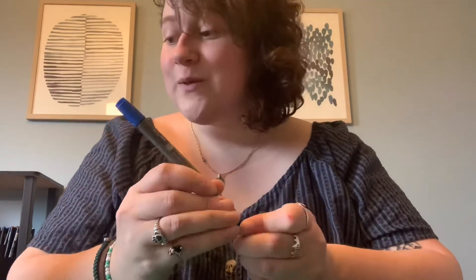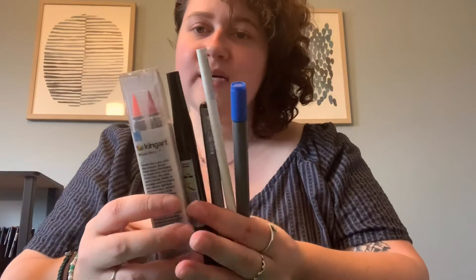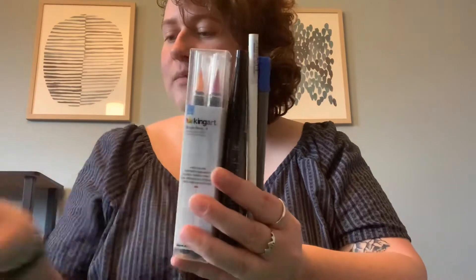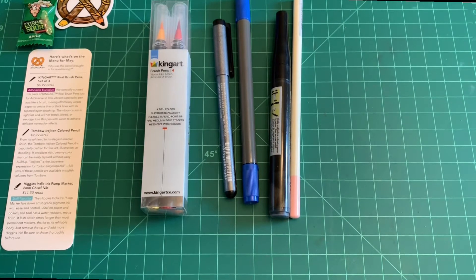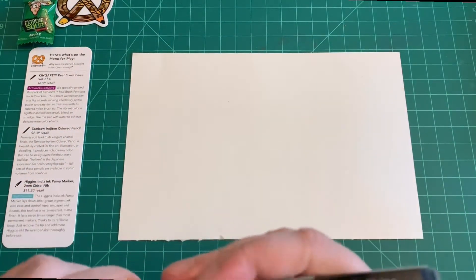Those are all the exciting things. I'll do a price breakdown in a minute, but this is everything I got — that's my candy and my sticker. Here's an overview of everything we got in the box this month. I'm about to swatch everything out and give you the price breakdown for each item.